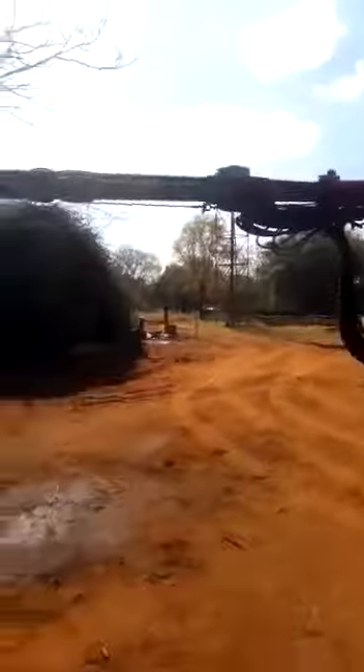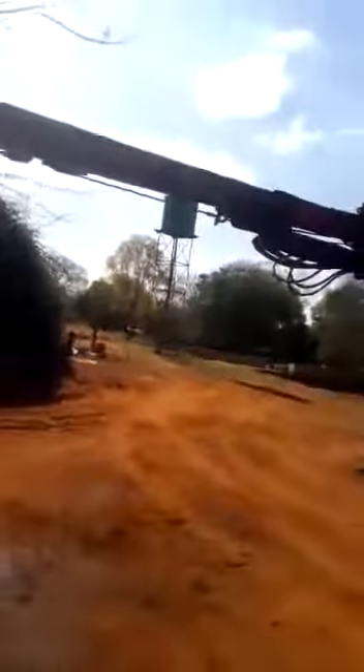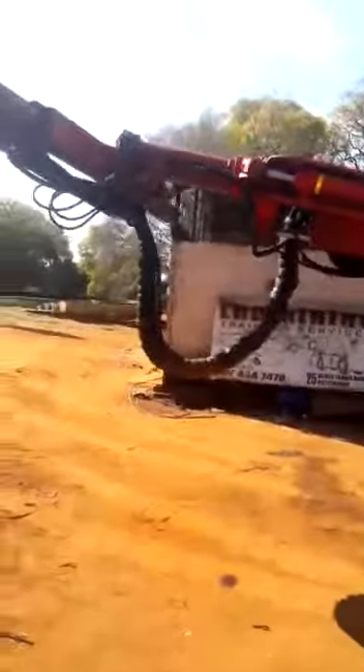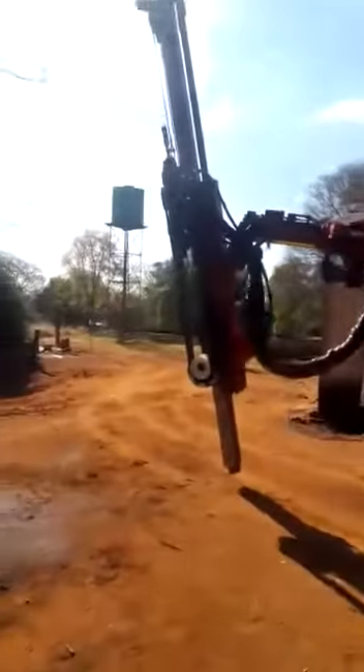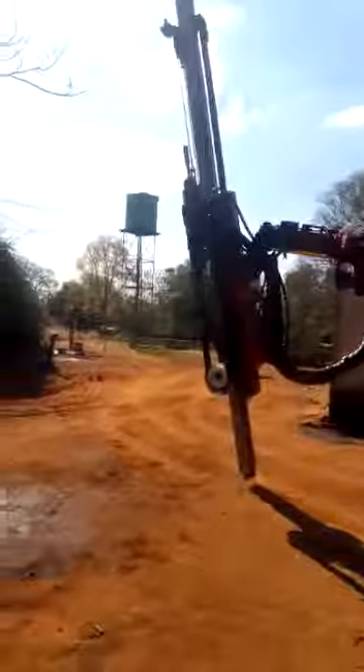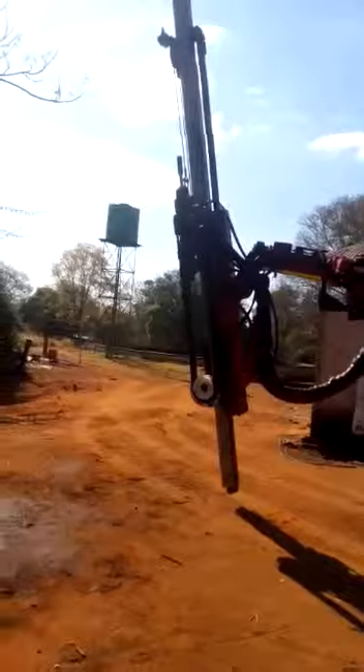Now we are drilling. Bring it down, then we drill on the roof. You turn it around, then we drill on top. Just like that — down to the top. Yeah, then you start drilling the roof.